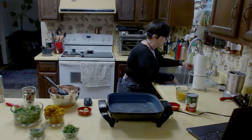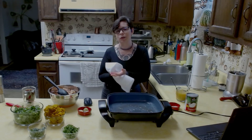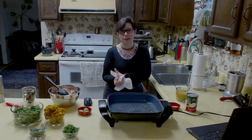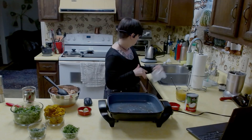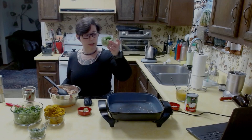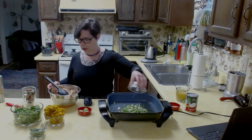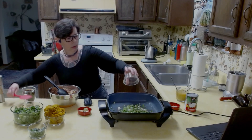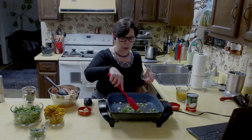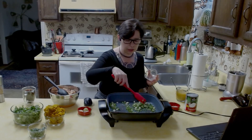I always find that the most annoying thing of all is where you have to wash your hands like 30 times while you're cooking. But it is what it is. First things first, let's throw our jalapeño and our onion in here and get that going.